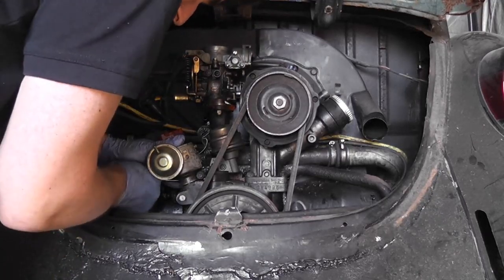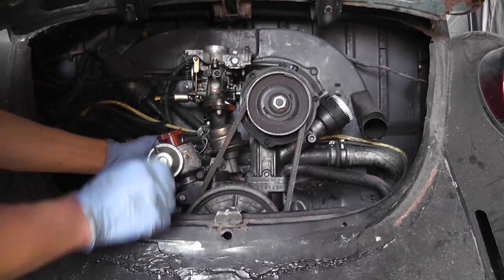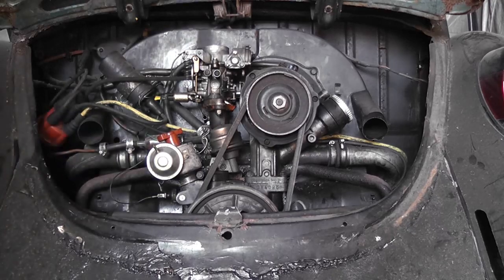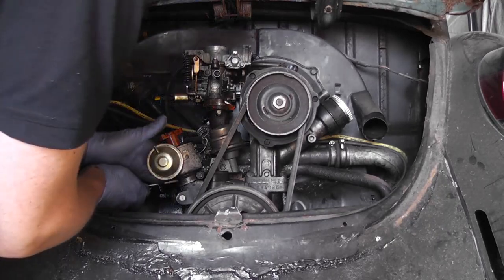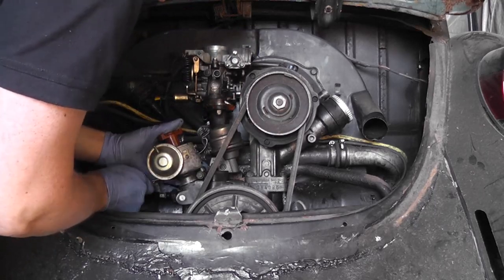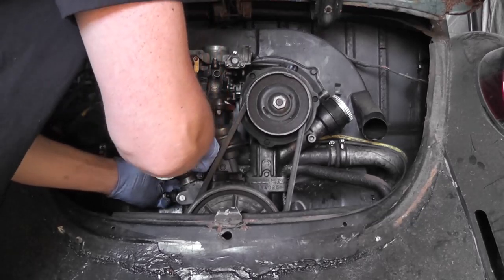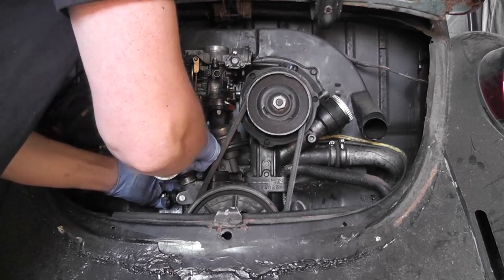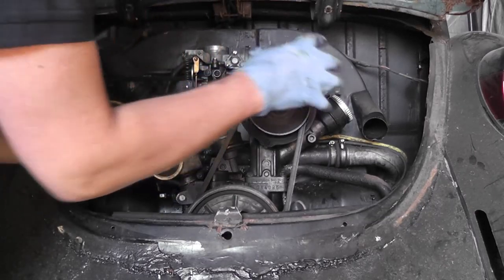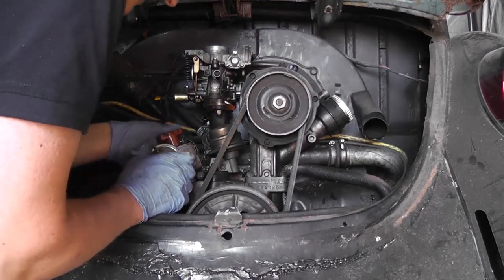I constantly hear people saying, oh you could remove a Beetle engine in half an hour with only four bolts. Yeah, you can — if you have a garage and a pit and all of the facilities. But the fact is you have to remove the engine to do anything on the bloody things. Whereas on a normal engine you can remove the cylinder head without taking the engine out — on a Beetle you can't. Even changing the alternator on a Beetle is a hassle because you've got the fan on the back of it and the fan tends to get in your way.